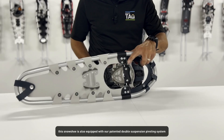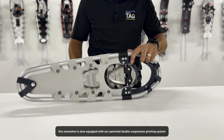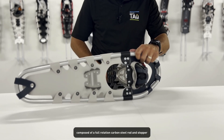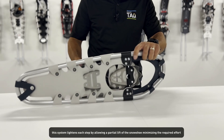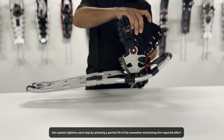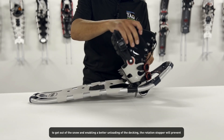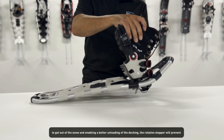This snowshoe is also equipped with our patented double suspension pivoting system, composed of a full rotation carbon steel rod and stopper. This system lightens each step by allowing a partial lift of the snowshoe, minimizing the required effort to get out of the snow and enabling a better unloading of the decking.